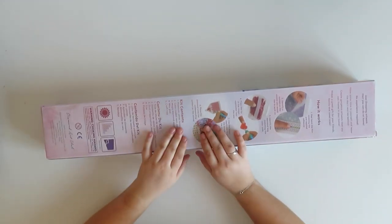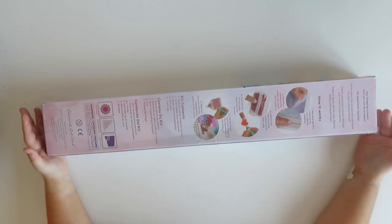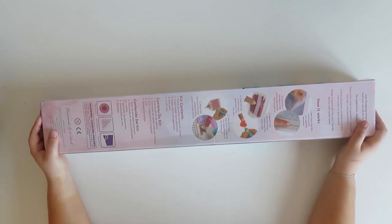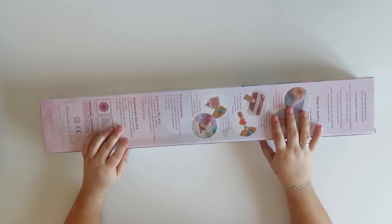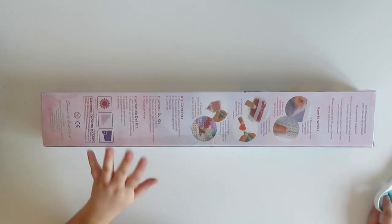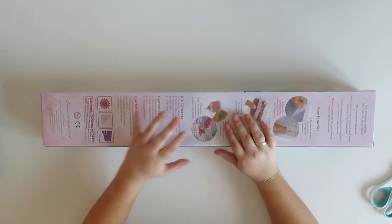Hi guys, welcome back to my YouTube channel and welcome to today's video. Today I have an unboxing for you guys and it's not in the usual box, it's just a package because this one I got from a de-stash site. I am so, so excited — I can't believe I lucked out. I'm usually the most unlucky person, but I woke up early one morning and saw this being de-stashed and I was the first one to get to it. I've never been the first one before.